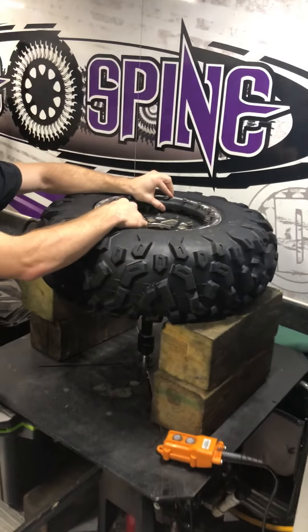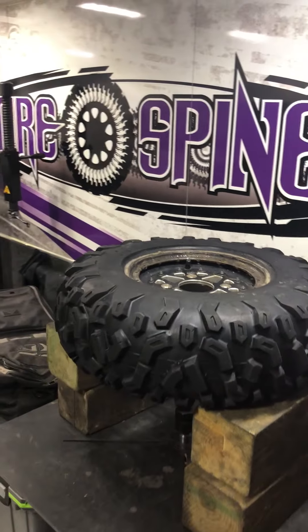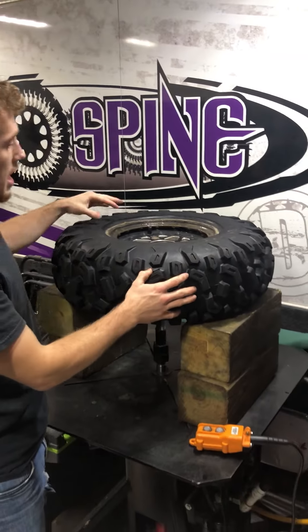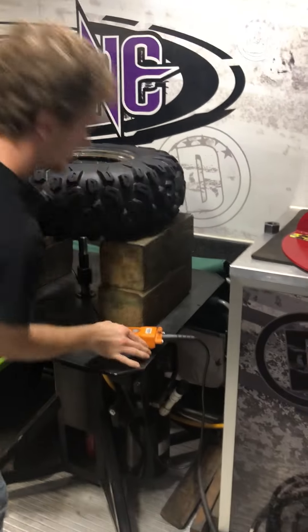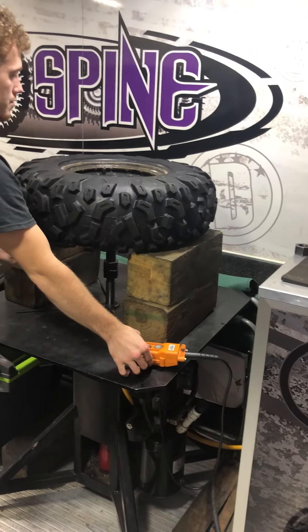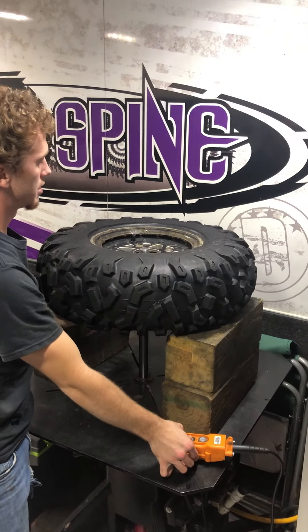I went ahead and undone our bead ring here, so I just pulled the ring off and set that aside. This tire and wheel already has a TireSpine installed in it. We're going to put our table on and raise the shaft through the center of the wheel.